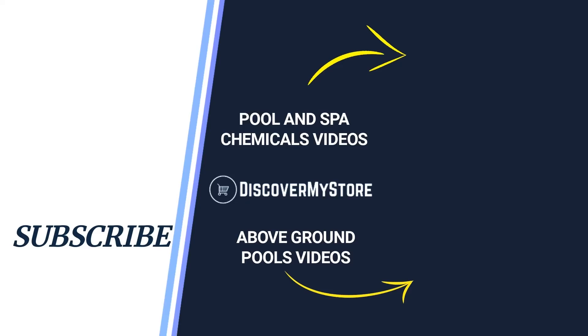Thank you. I hope that information helps. Don't forget to subscribe to our YouTube channel for more relevant tips about your pool and spa. Bye.